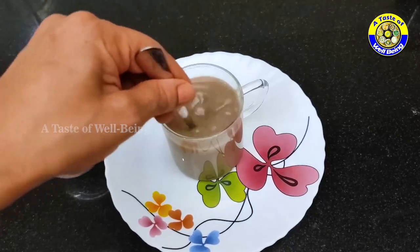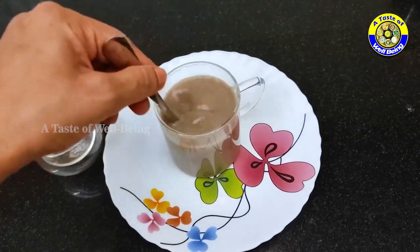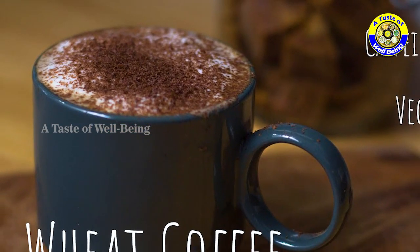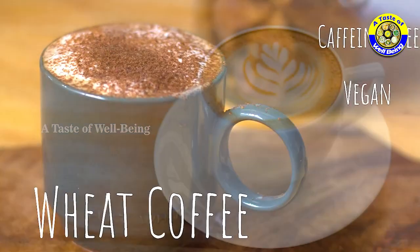Serve it hot — this is the wheat coffee, coffee without caffeine. A healthy and high-energy coffee for you.